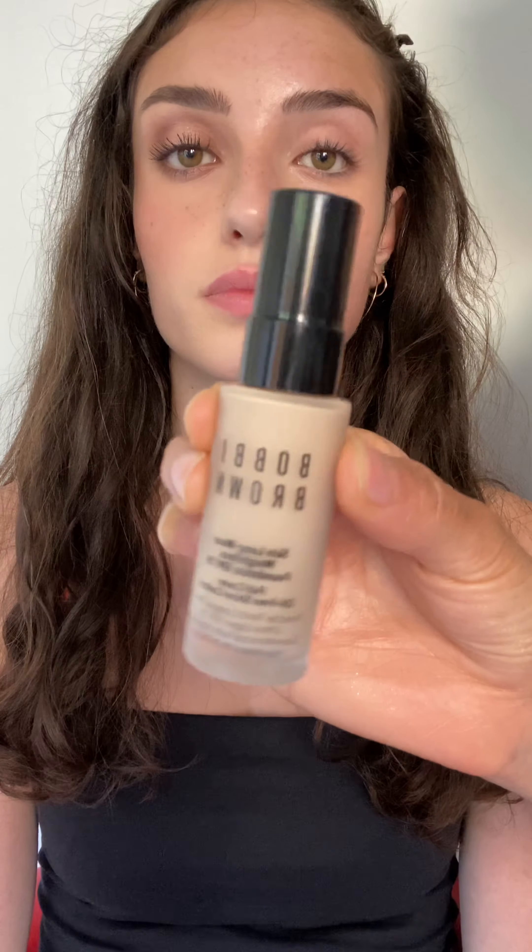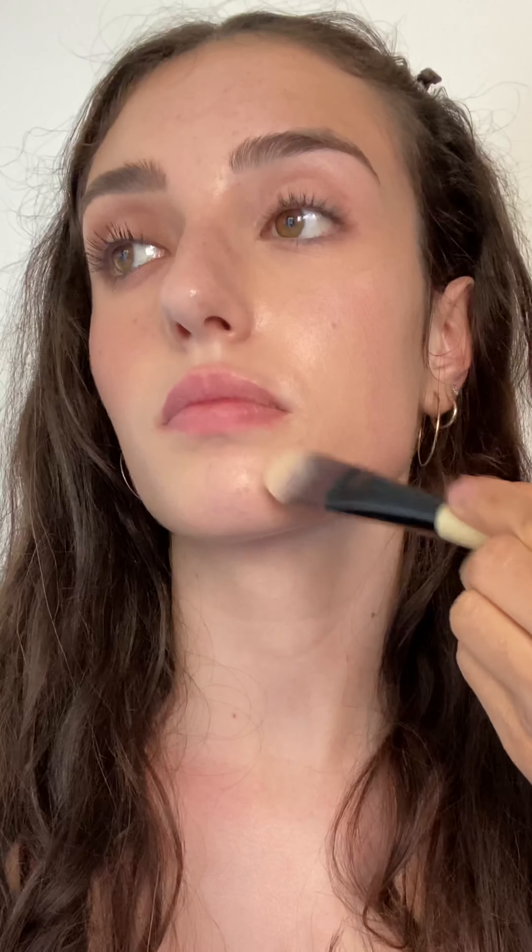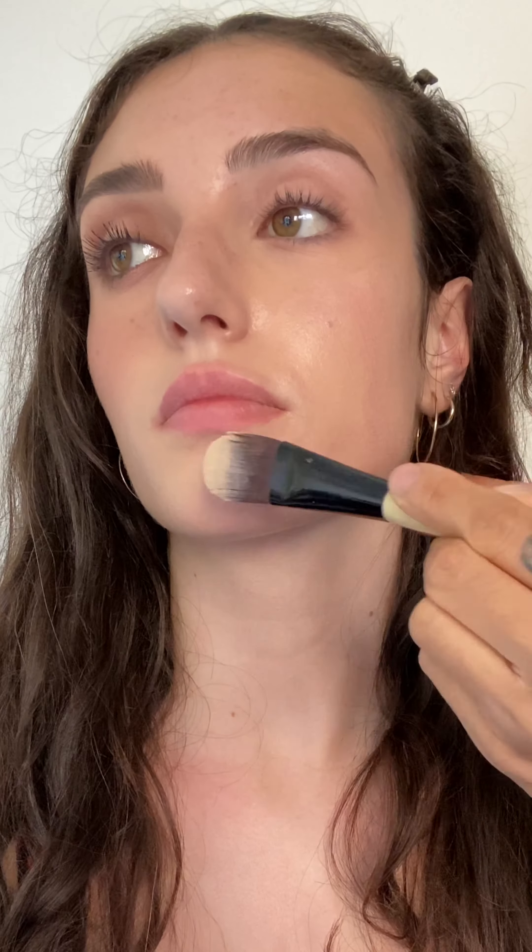Going in with the mini skin long wear weightless foundation. This is going to give Sophia a longer wear with a semi matte finish. I love applying with the foundation brush then blending it out with the full coverage brush to make sure that a soft even finished coverage is left on the skin.